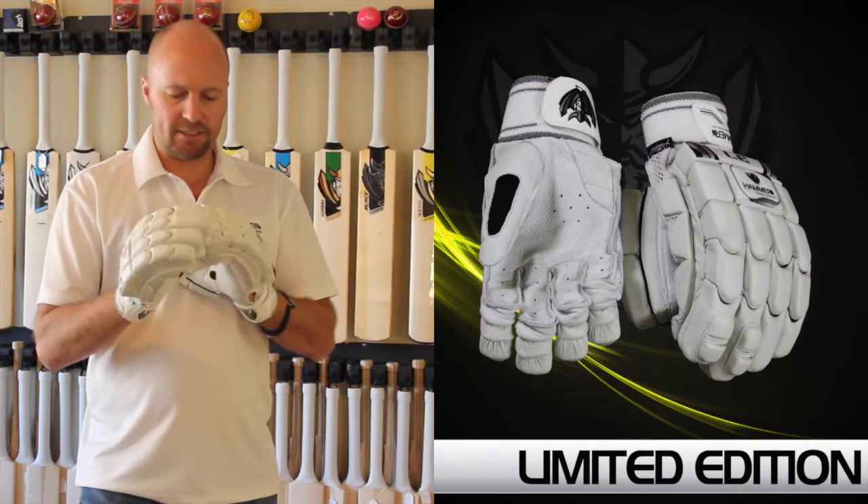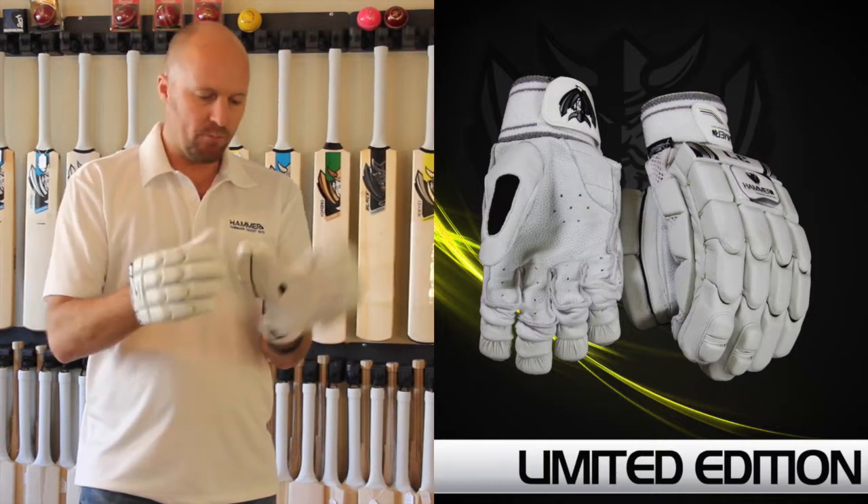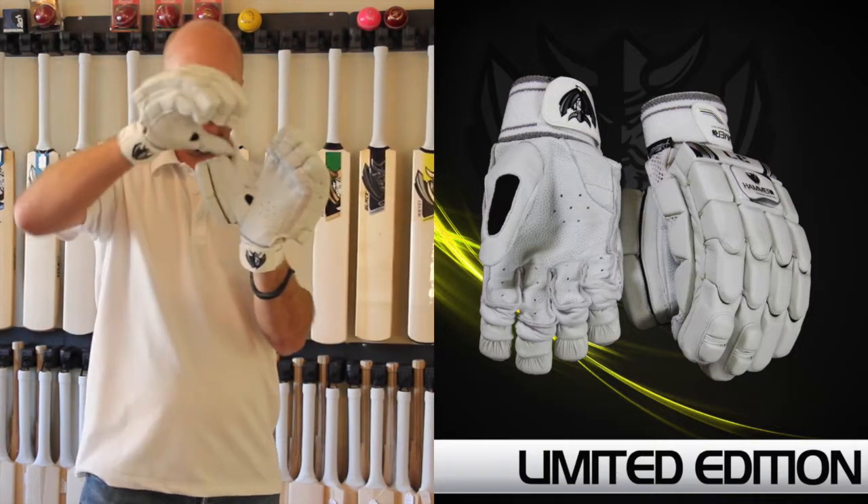You also get test match level quality padding in all the fingers right across the range, including the thumb which has actually got double padding — there are actually two layers of padding there.